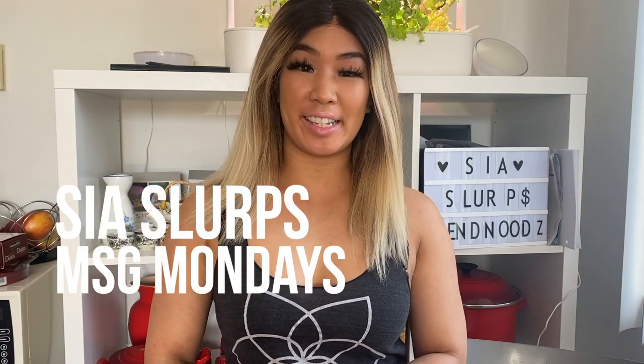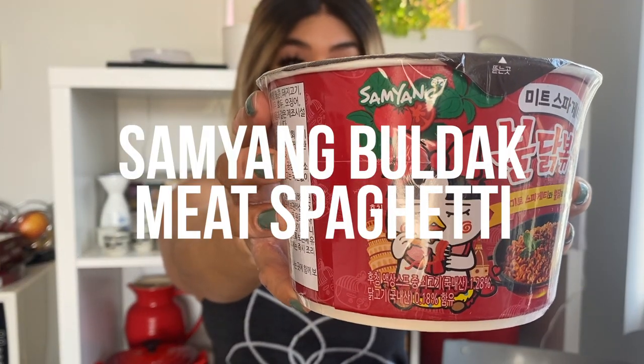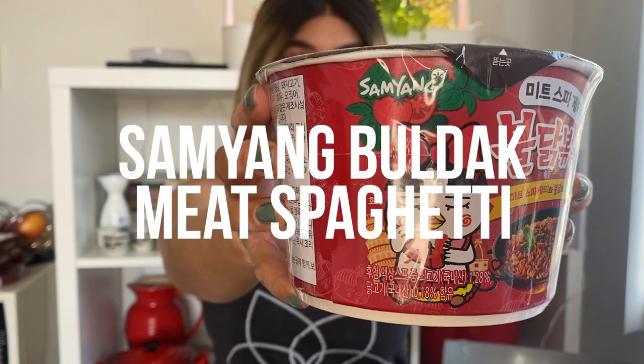Hey guys, welcome back to another episode of Sea Slurps MSG Mondays. I'm so excited to finally get my hands on Samyang Buldak meat spaghetti. This came all the way from South Korea — you cannot find this here in Canada. I know it's a few years late, it came out in like 2017, but I've been obsessed and dying to try this flavor. So without further ado, let's get started.